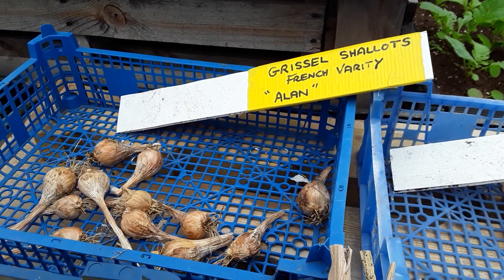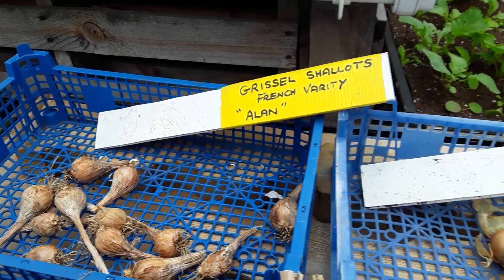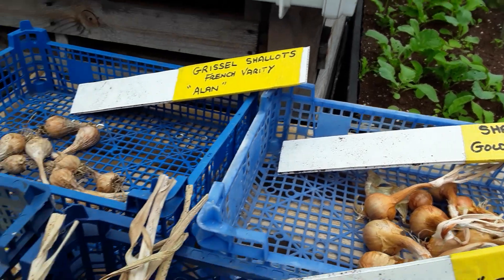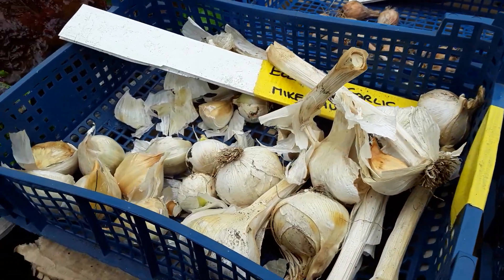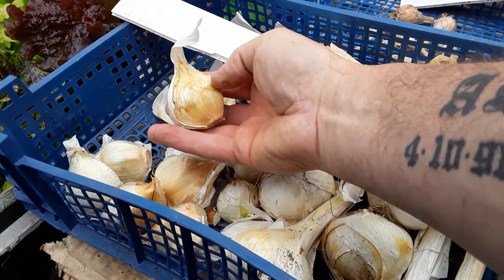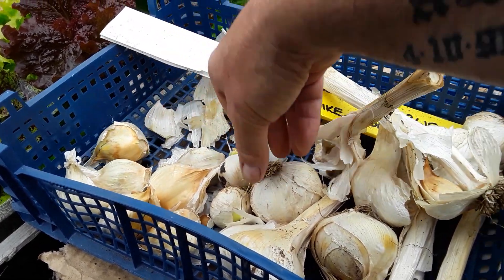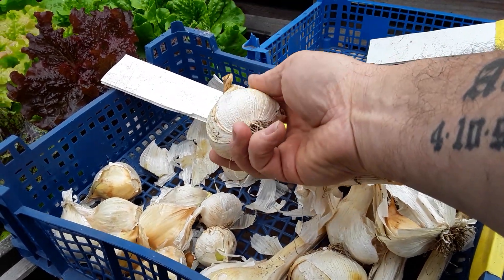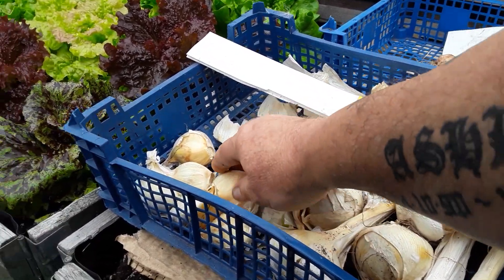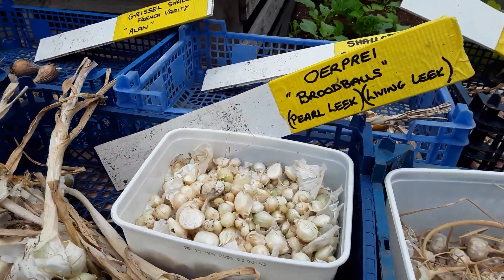I didn't get a lot of the grizzly shallots and I saved those, pickled the rest. Same as the Golden Gourmet - saved the best to plant on again. These are the elephant garlic, originally from my Curtis, and I am going to be saving the best half dozen cloves. The rounds that never split I'm just going to eat.